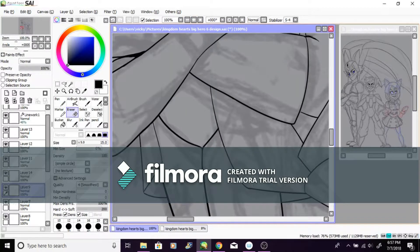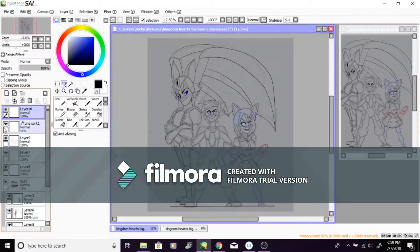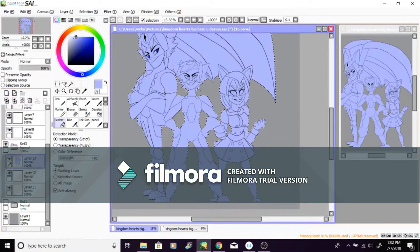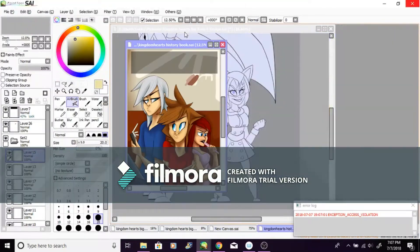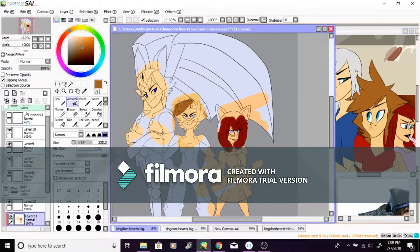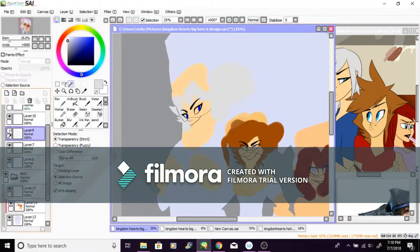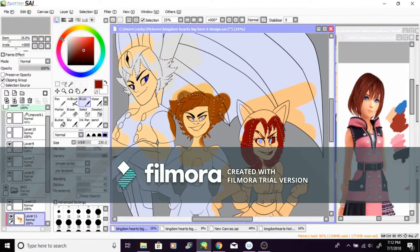HitFilm just didn't want to work on this computer — it was missing something, the graphics card wasn't good enough. So that's why I'm stuck with Filmora.